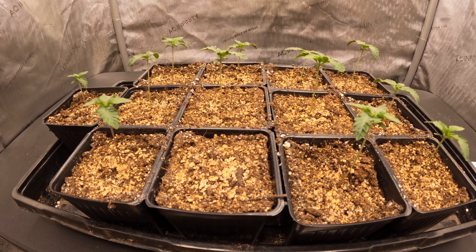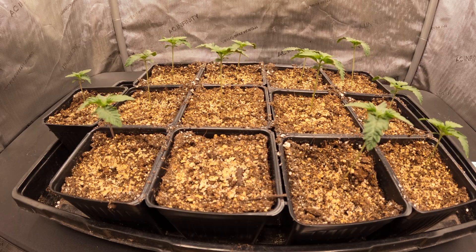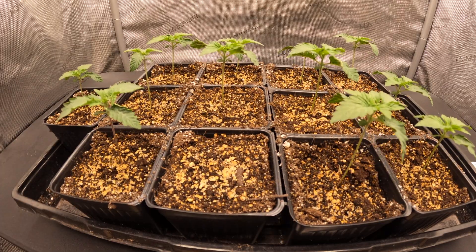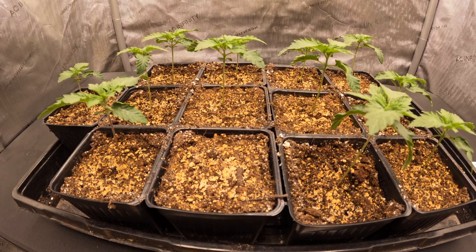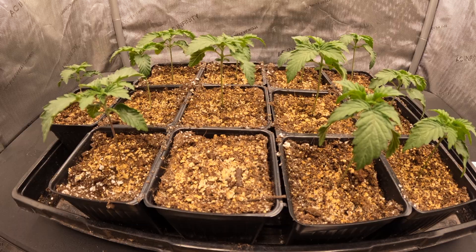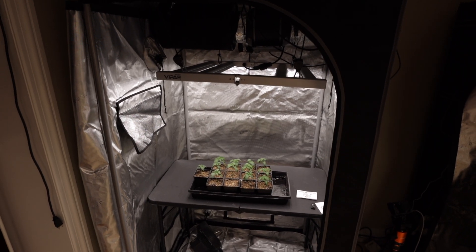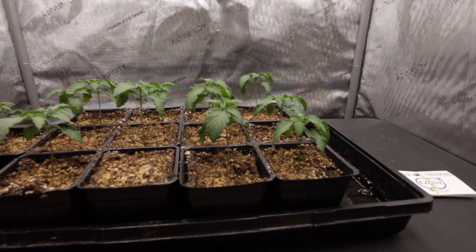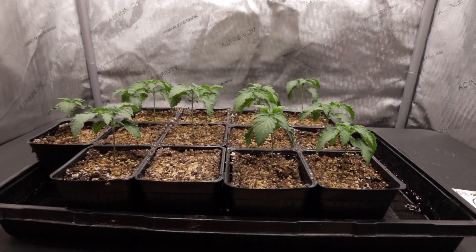I ended up missing the first week of growth for this grow due to a malfunction of the GoPro camera, but we can now see that all the seeds made it out of the growing medium, leaving us with 12 small seedling plants. We can also see the location I missed while putting the seeds into the pot. We did have a couple of points where the seedlings drooped down a bit due to underwatering from letting the growing medium dry out too much.